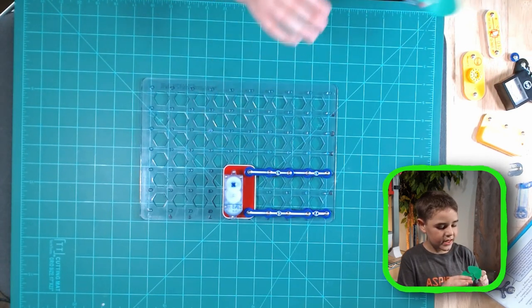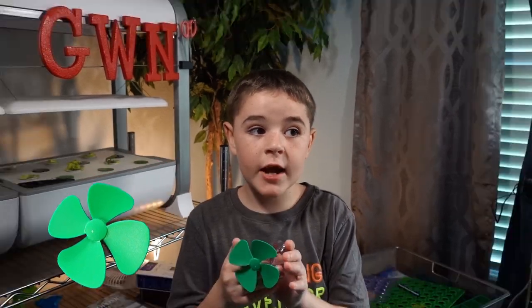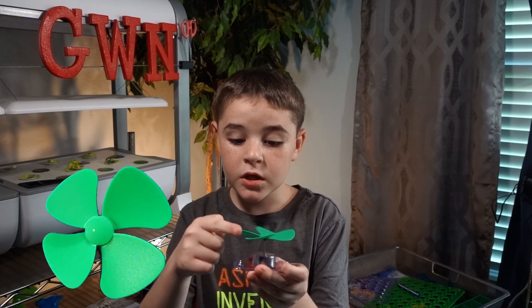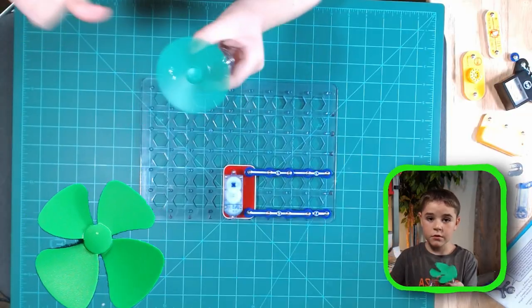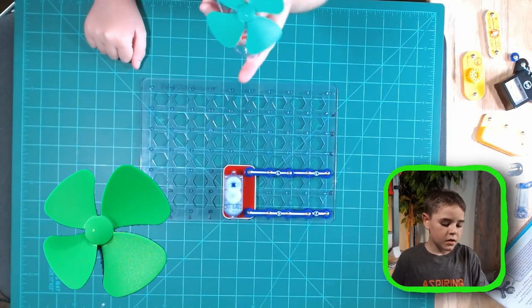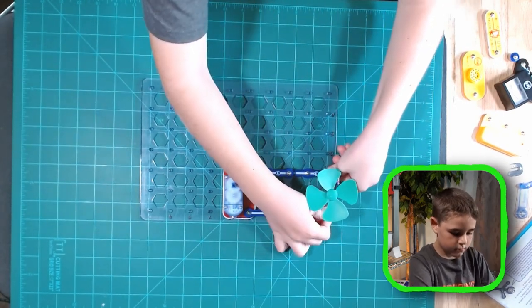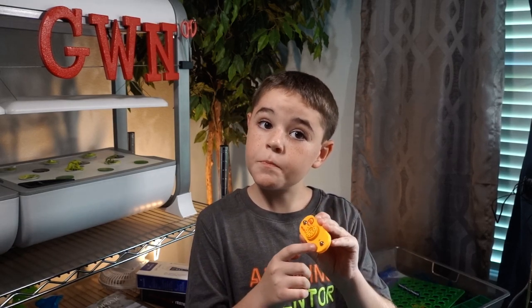Next we get the M4. This is a shaded hole motor, meaning which direction the input is determines which way the fan will spin. If the input is here, it'll spin that way; if the input is there, it'll spin the other way. Let's place it from A1 to C1.